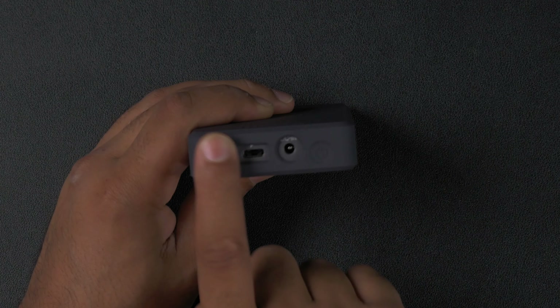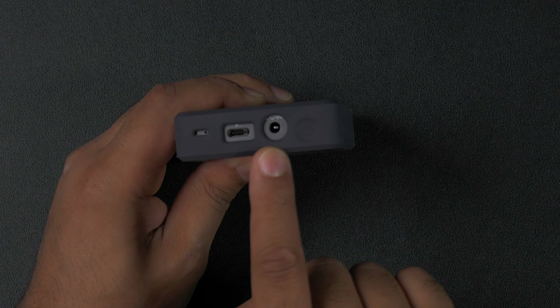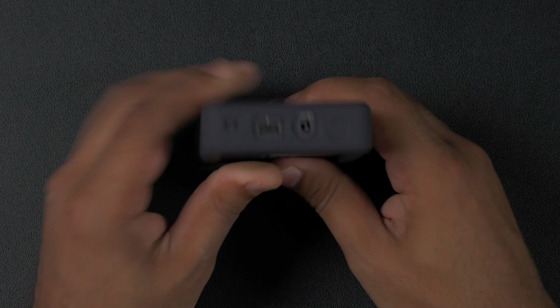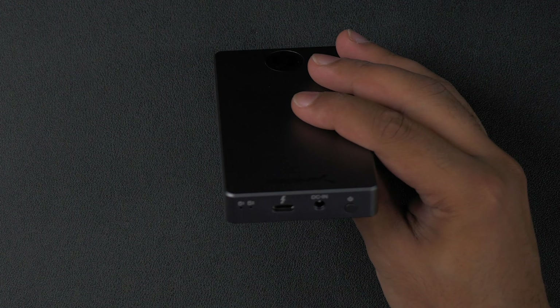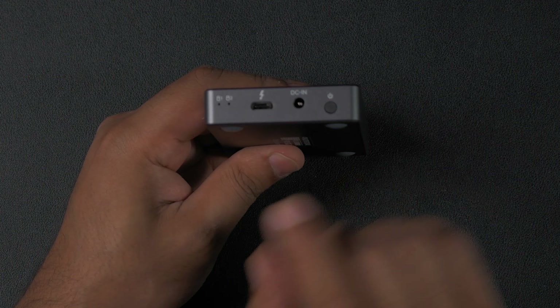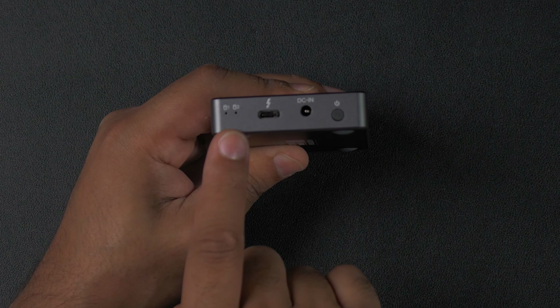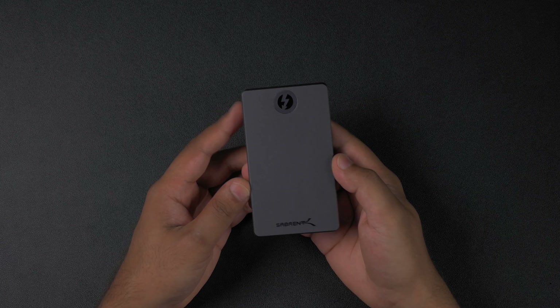We've got the 16 terabyte bad boy, which is the one I'm going to be talking about today, and we've also got the non-SSD version if you want to include your own NVMe SSDs. Now this enclosure can support RAID 0, RAID 1 or sequential, meaning that you're able to configure this external drive any way you like.